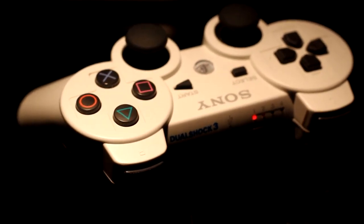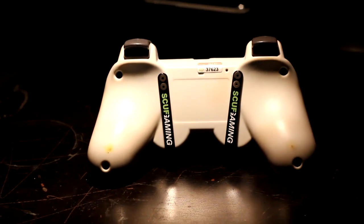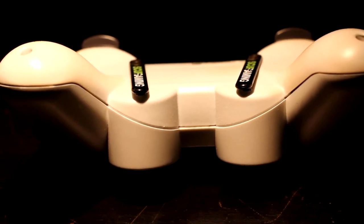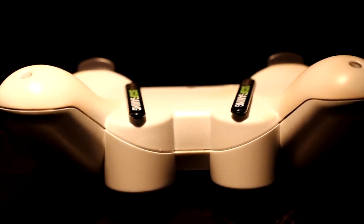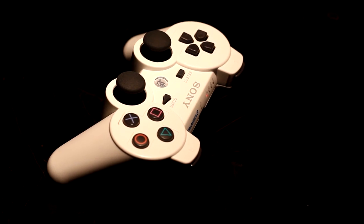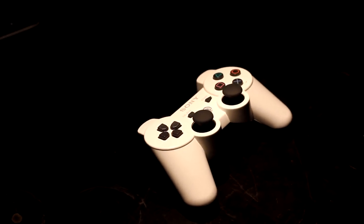The back paddles are the black things that come down from the back of the controller, as you will see on the screen now. They're actually buttons. When you're holding your controller, both middle fingers will be touching the back paddles. So you can choose which button to assign to them — for example, on CoD you could set a back paddle as your knife button, making it a lot quicker and easier to knife someone on the go, potentially getting there a couple of seconds before the other person.